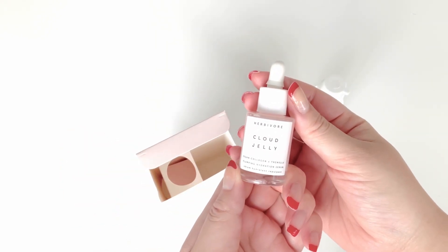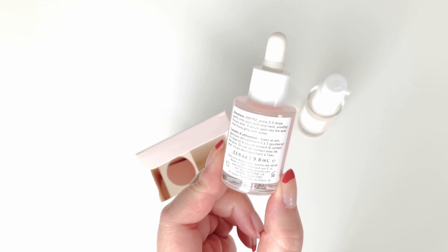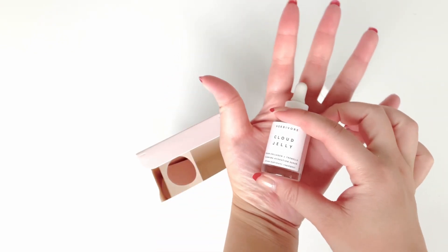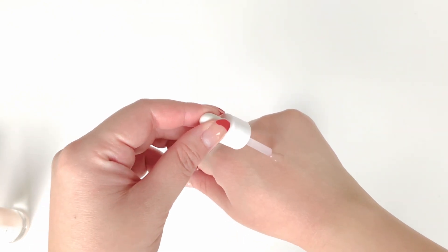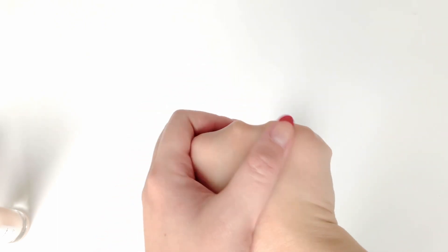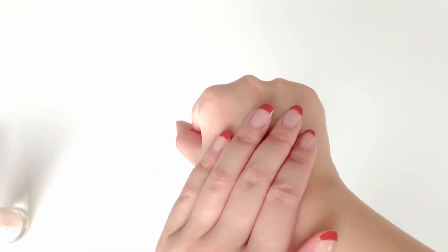Next up we have the Cloud Jelly Serum — this one's super cute and tiny. It says to press two to three drops gently onto your face and neck, avoiding the eye area. It's 9.8 ml and fits in the palm of my hand. I'm very new to serums — I normally just use moisturizer and a wash. The consistency looks like a jelly, and when I tried it last night it felt very sticky. Maybe I'm putting too much on, but it just doesn't feel smooth the way some serums do.